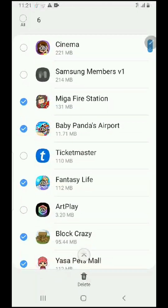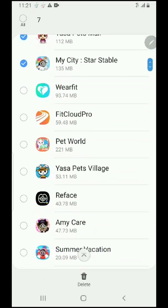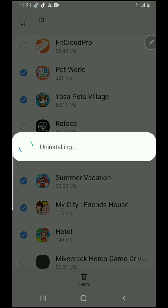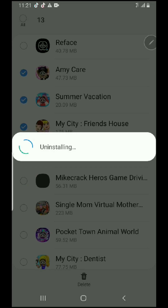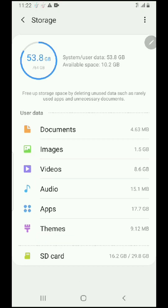All these applications are for my daughter — she just played around and downloaded whatever she wanted. So I went ahead and selected a bunch of these applications and uninstalled them, and that freed up a lot of space. I went from having only 1 GB left to having 10 GB left to use.